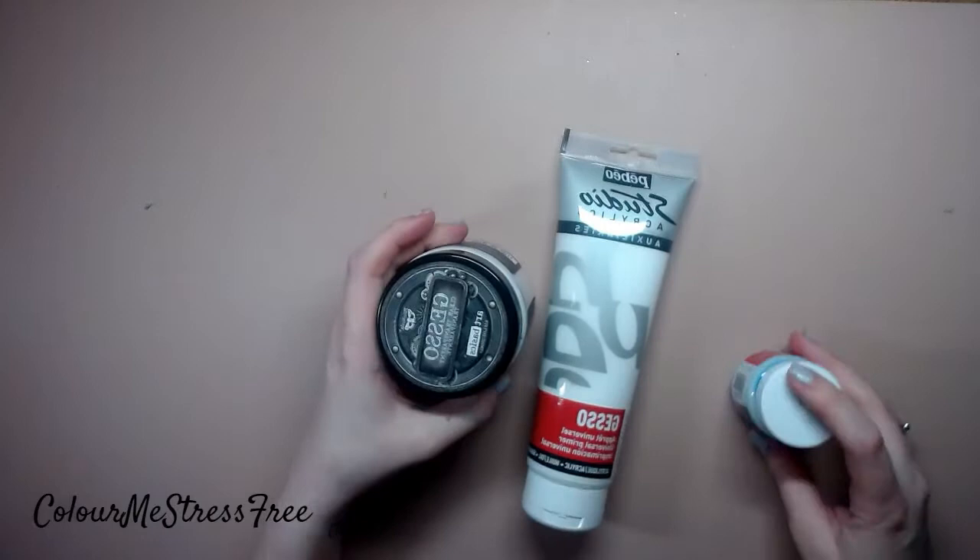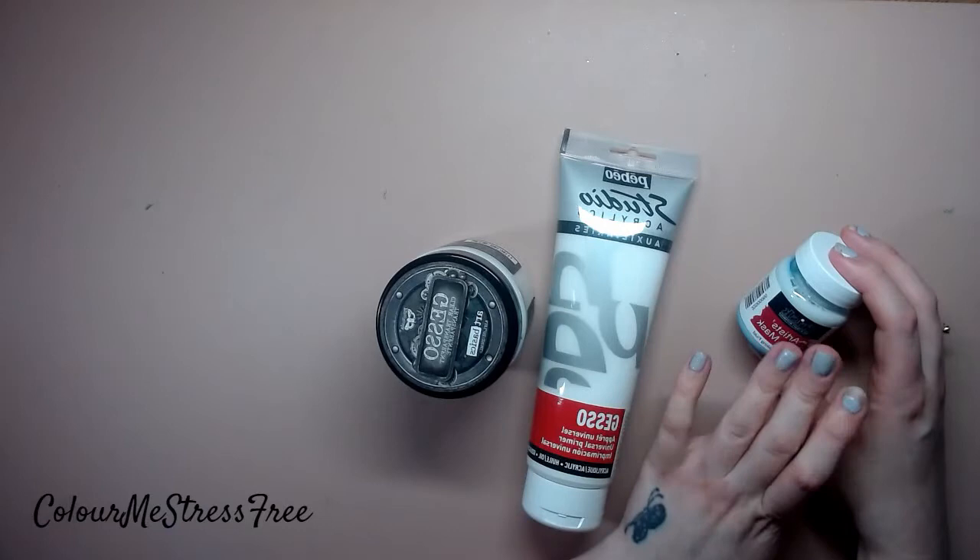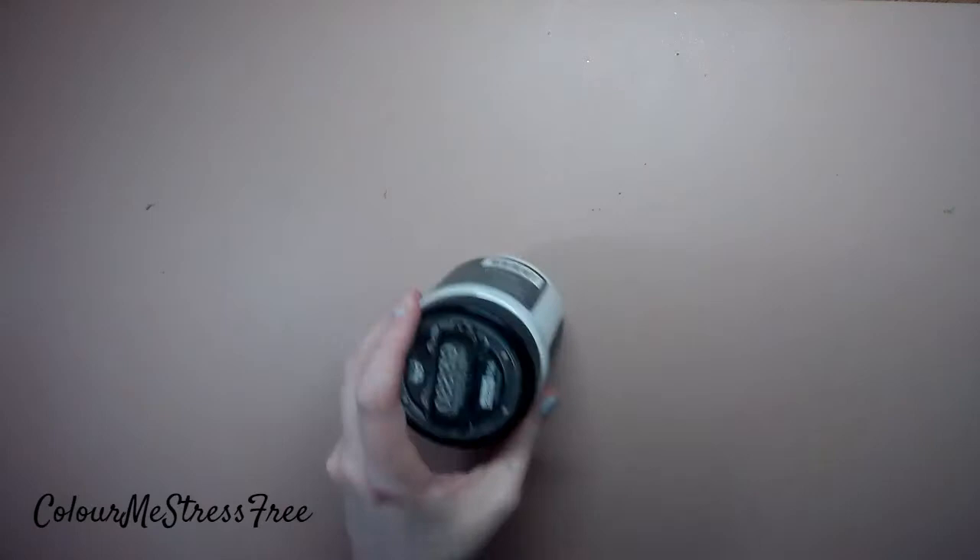We've got white gesso, clear gesso, and I've got some blue mask. You pop it on the page, let it dry, and you can go over the watercolor without worrying about going over those areas, because once you've finished and the picture is dry you can then peel it off, which is quite handy.